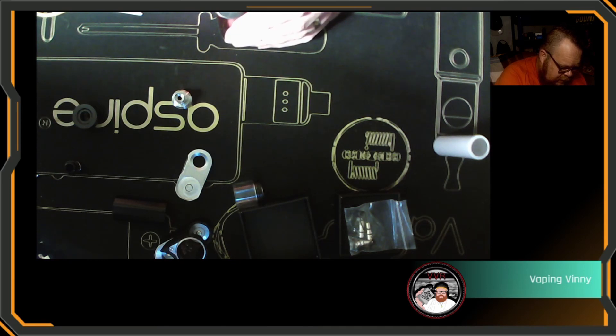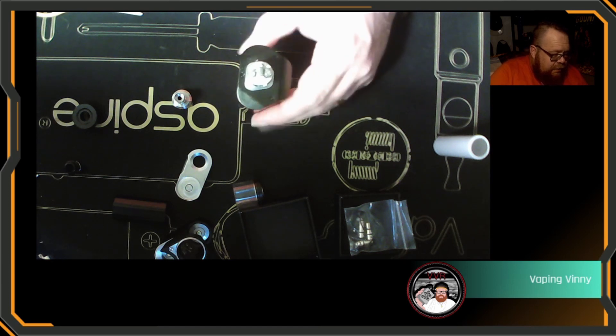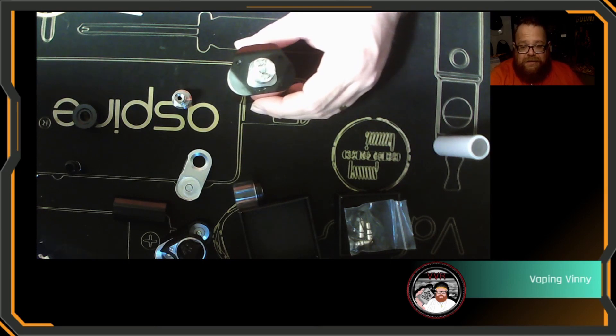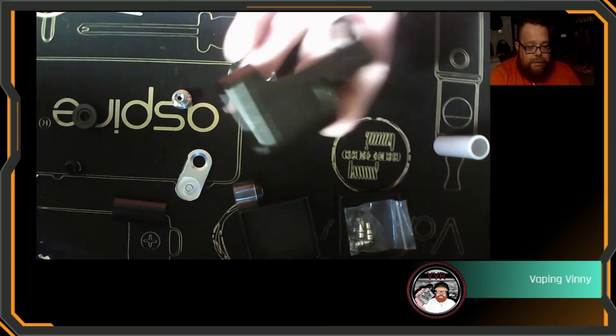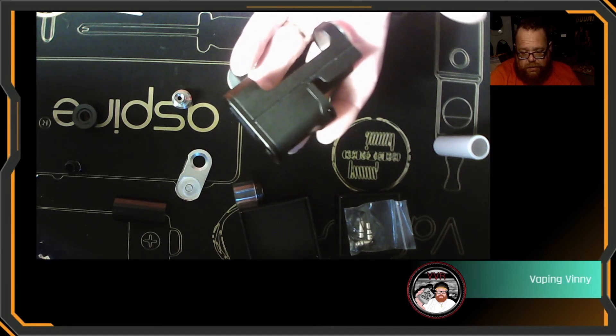It is a tiny amount of cotton — really really thinned out — for your 70-30 liquids on the ether bridge, as they call it. I'm new to all this billet-scene lingo. I'll pop that in, give it a juice up, and we shall come back up top for my final thoughts, pros and cons on the Abyss from Suicide and Dovpo.